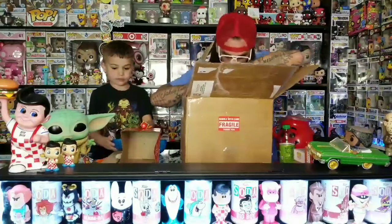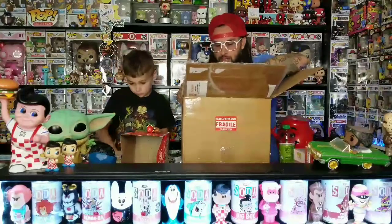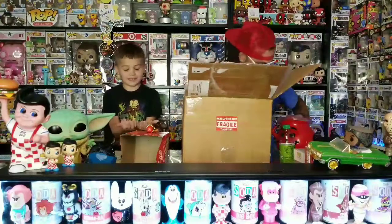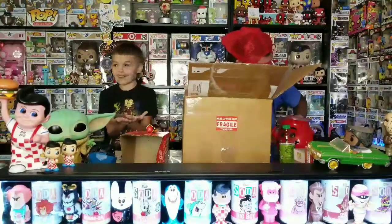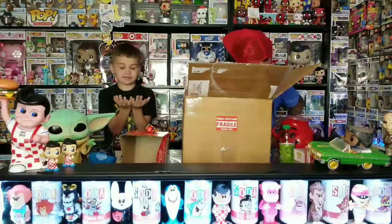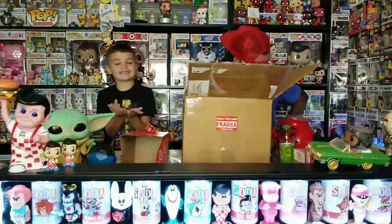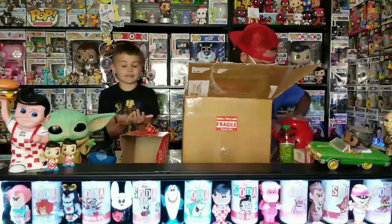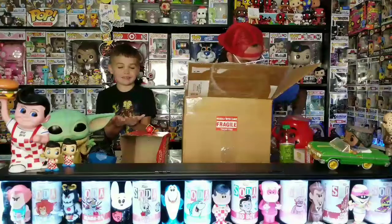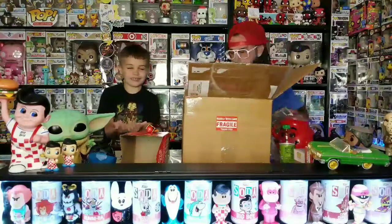Okay, so I see four pops. That means we didn't get the mayor, because that would put it over the price. Are you ready for the first one? Let me take the shrink wrap off. He wasn't lying about taping all this stuff up. I'm going to give it to you the right way — it's in a protector — and this is something that we don't have.